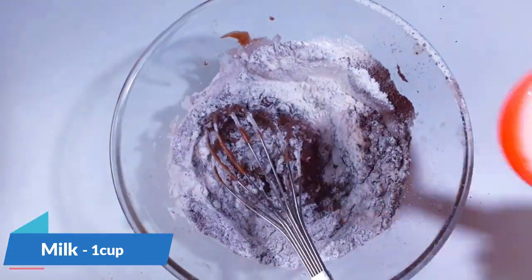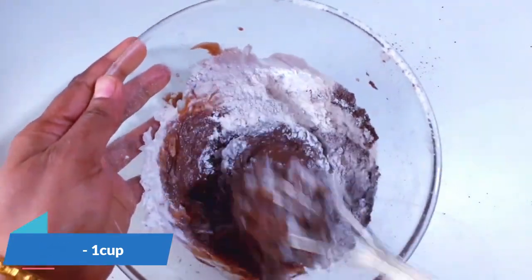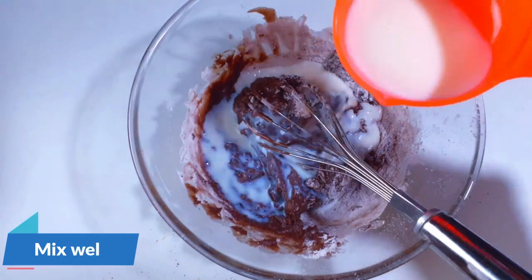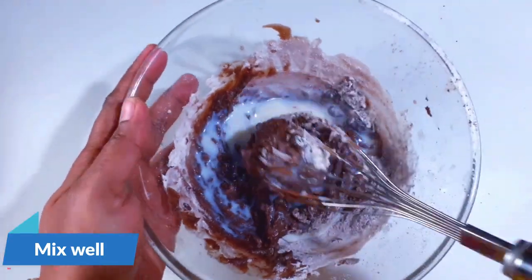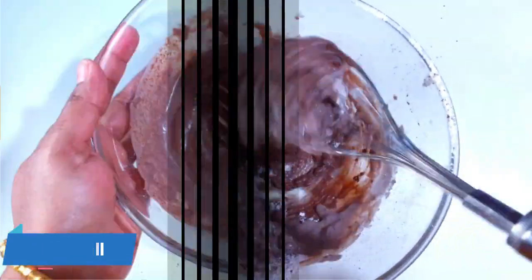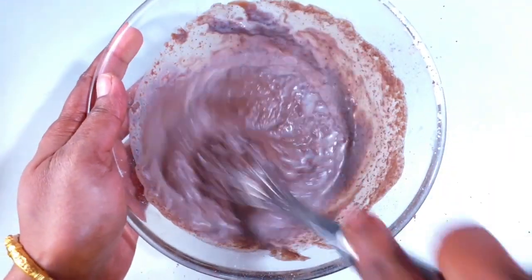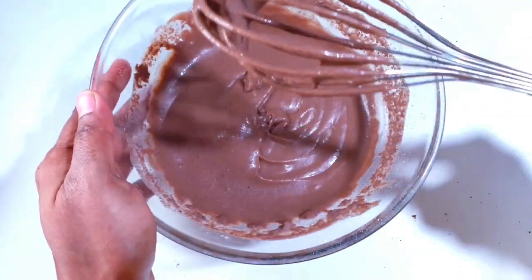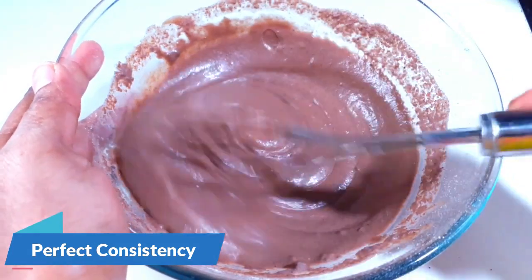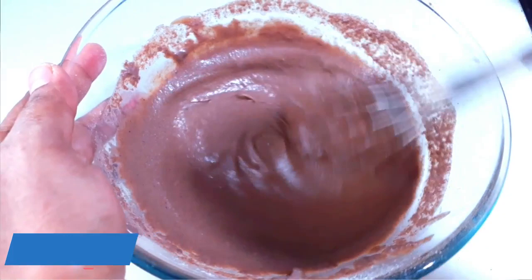Add 1/4 teaspoon of vanilla essence and then add a little milk to adjust the consistency. Mix this mixture well — there should not be any lumps formed. Mix it really well. I have used about 1 cup of milk; the amount of milk will be based on your maida quality. Now the brownie mixture is mixed well. You can see the consistency — this is the perfect consistency.